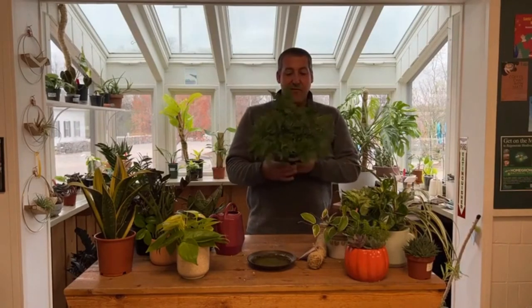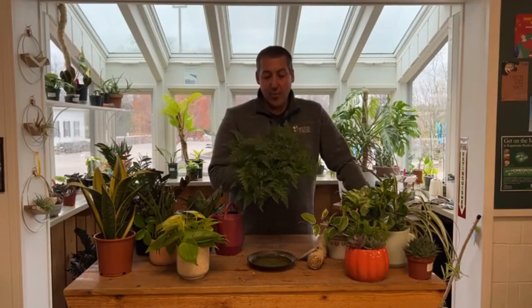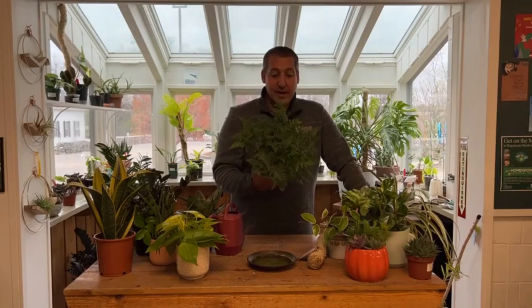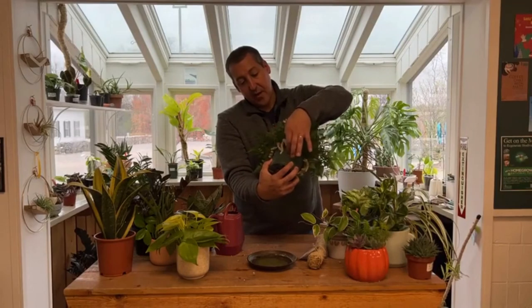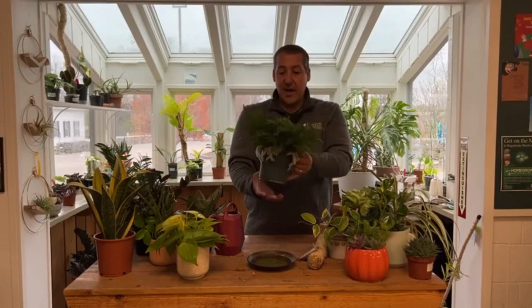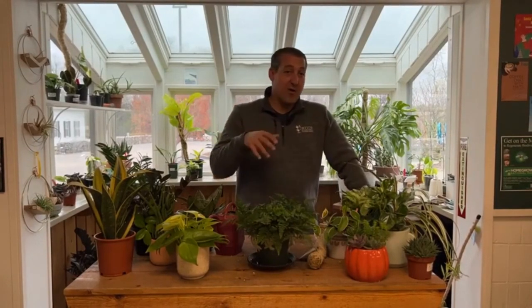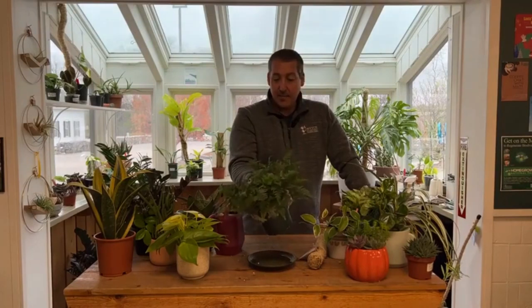One plant that's a little tougher to care for is this rabbit's foot fern. Indoor ferns in general can be difficult because they like more humidity than we often have in our homes. But this is a really cool variety — you can see why it's called rabbit's foot; it gets these cool little aerial stems with fuzz on them. Indirect light is ideal, and you can stick it in a bowl of water or water very thoroughly, then let it dry out between waterings.